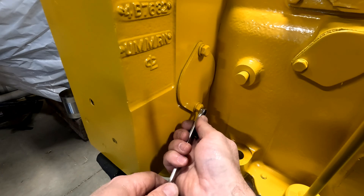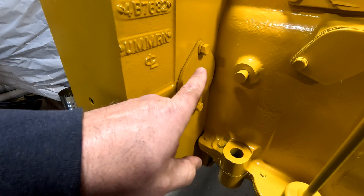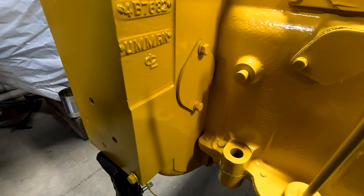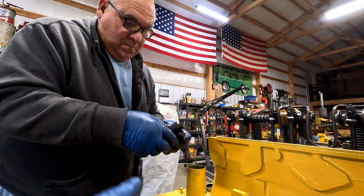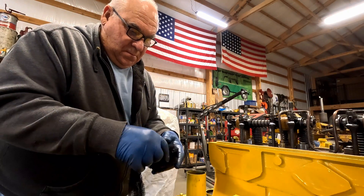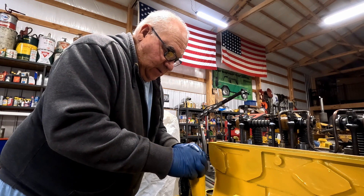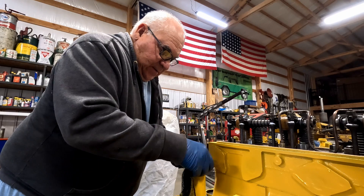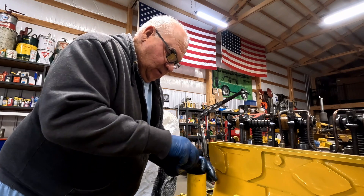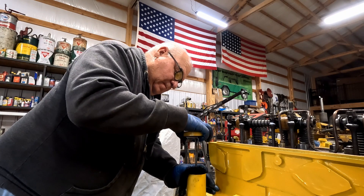We're going to need to know where top dead center is, so I'm going to get in here and get my marker. We're going to need to find top dead center. Basically this stuff coils around in there like those snakes in the peanut can, and Dad's having fun trying to get it back in the peanut can. This is what you call opening a can of worms — because that stem has got to go down through the middle of all of it.